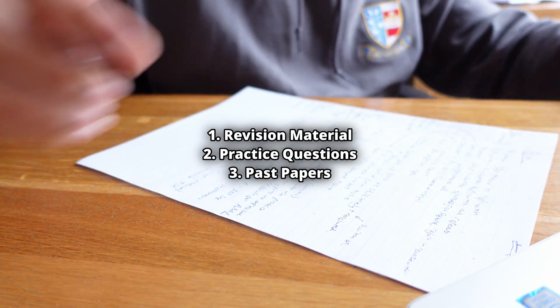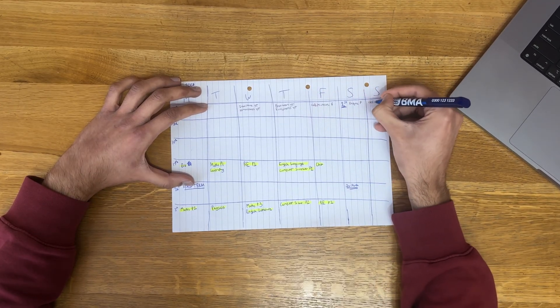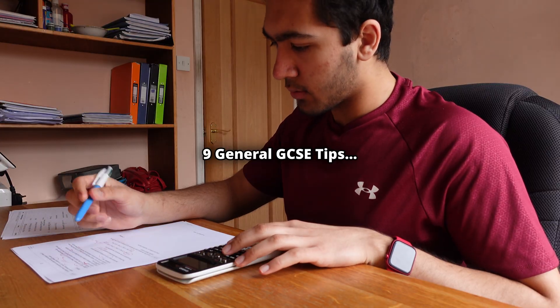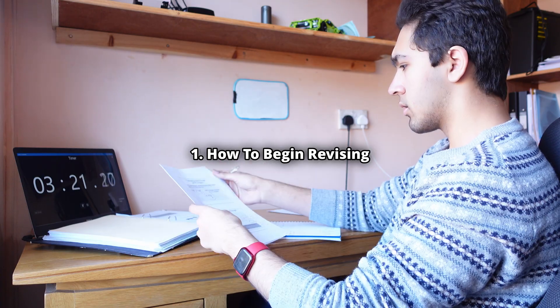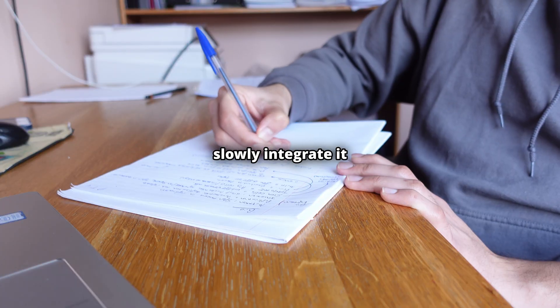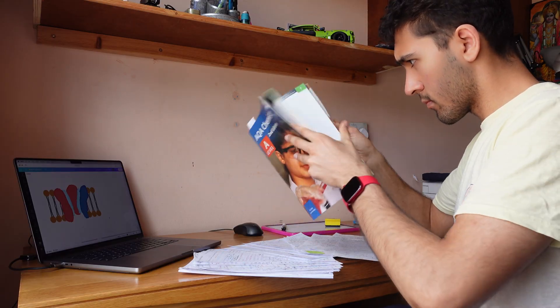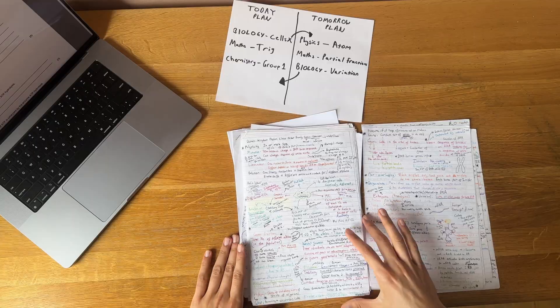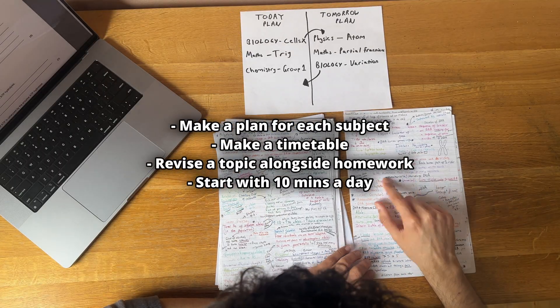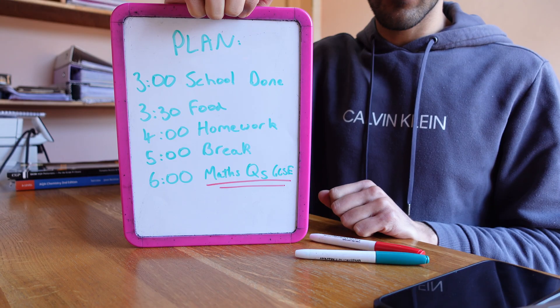That was the general workflow and I used that workflow to make a timetable as well — I recommend that you also make a timetable. Now I have some general GCSE tips that made sure that I got top grades. The best thing to do to start exam revision is to slowly integrate it into your week alongside other schoolwork and slowly build up the amount of revision you do to two to three hours per day over time. These are some small things you can start to do to begin making time for revision.